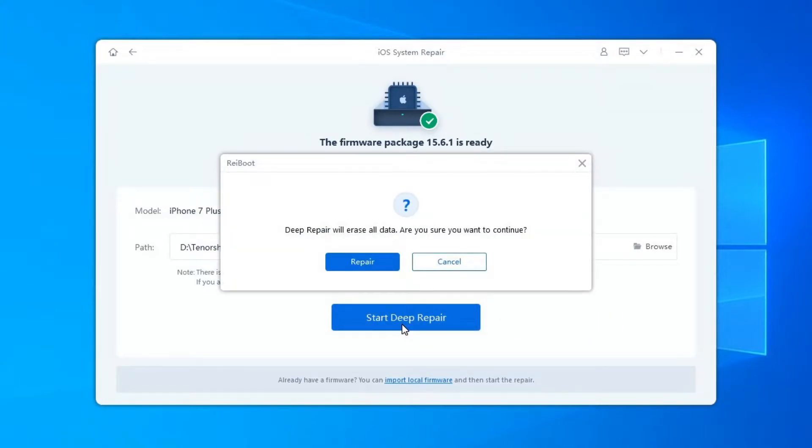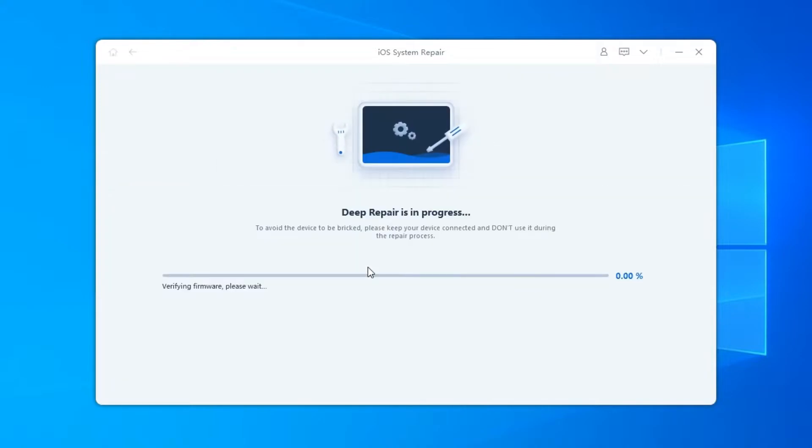Deep Repair will cause all data and settings loss. If the device can operate, you can backup data first and then try again. If not, just click Repair to proceed.